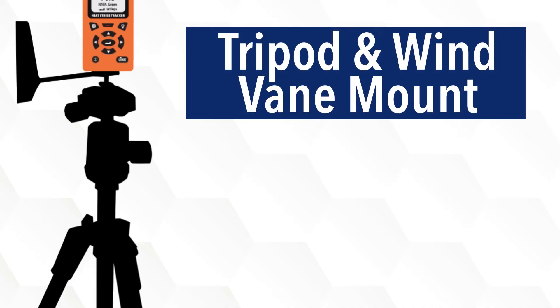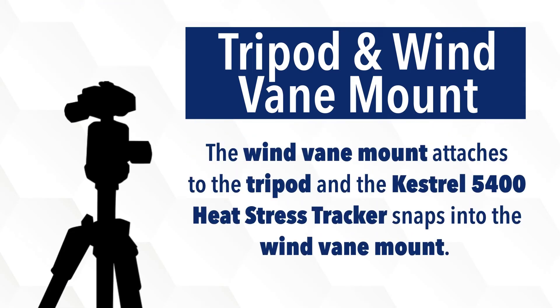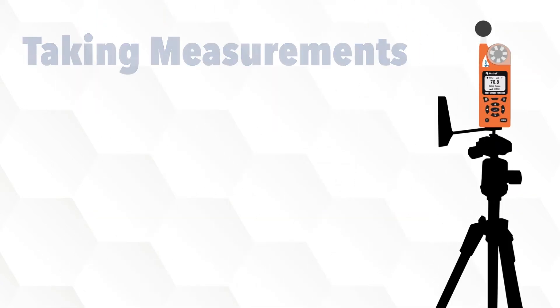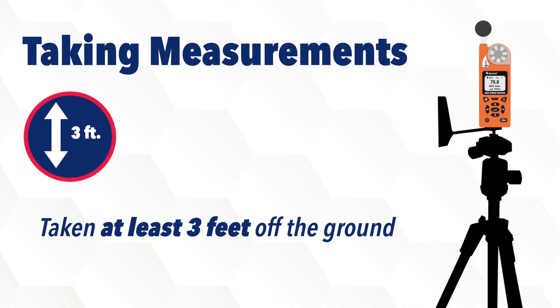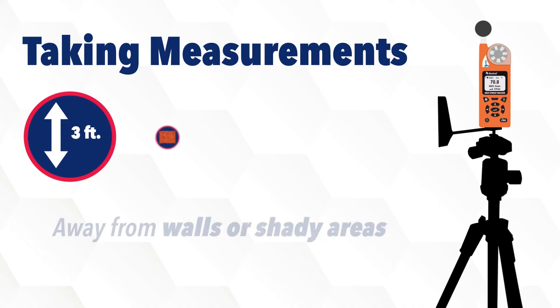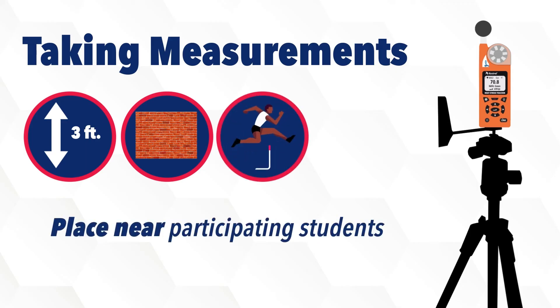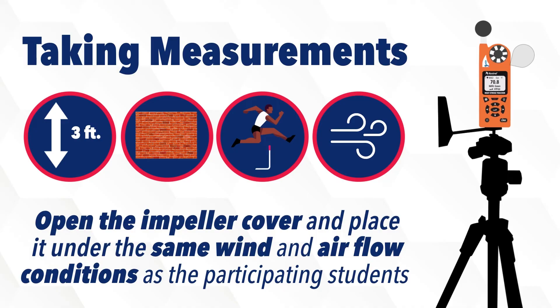You should have also received a tripod and a wind vane mount. The wind vane mount attaches to the tripod and the Kestrel 5400 Heat Stress Tracker snaps into the wind vane mount. Measurements need to be taken at least three feet off the ground and away from walls or shady areas. Place the tracker on the tripod near the participating students and open the impeller cover, placing it under the same wind and airflow conditions as the participating students.